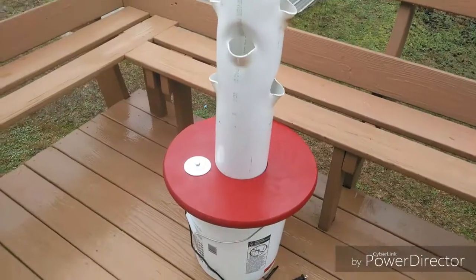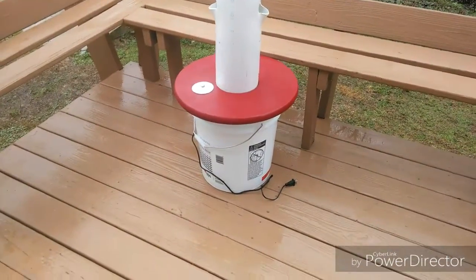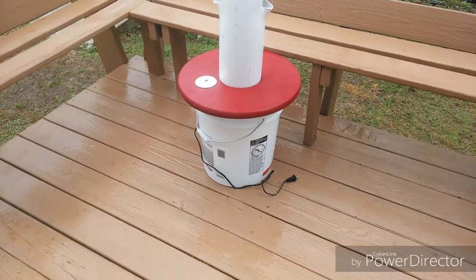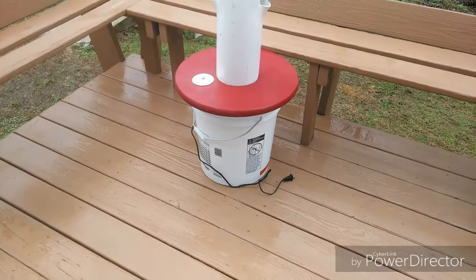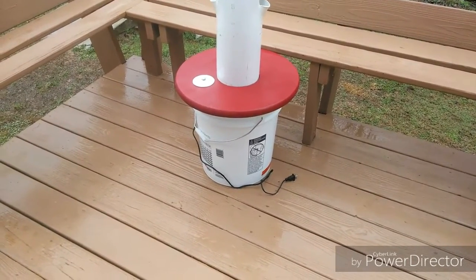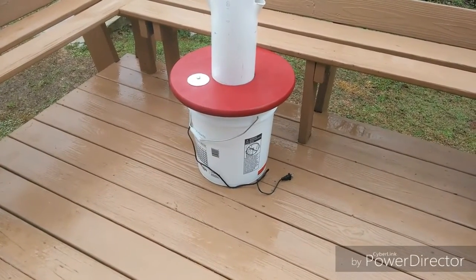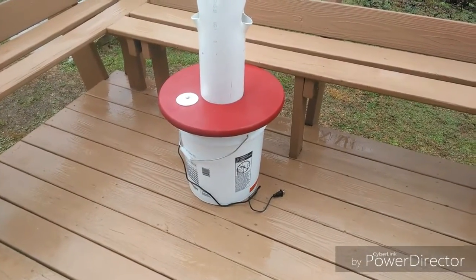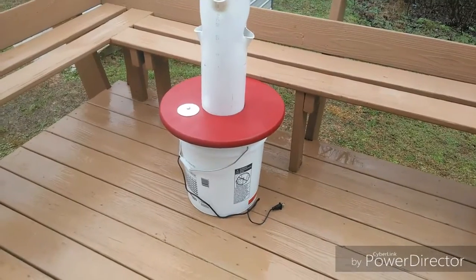That is a six and a half gallon bucket I bought at Atlantis hydroponic store — it's used for brewing beer and different things like that. The red piece of wood is screwed to the top of the lid to give more support.